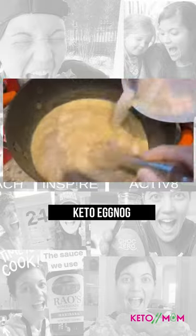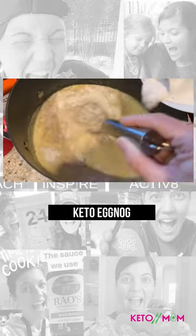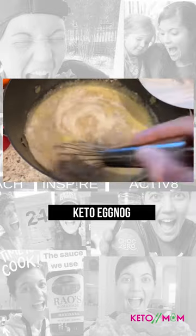I hope I don't mess this up. We've got our Vanilla Sky Keto Max and we've got nutmeg. We just took it off the heat and then we're going to add the rest of it and put it on ice.